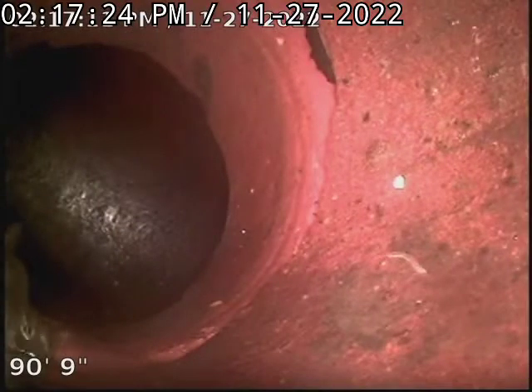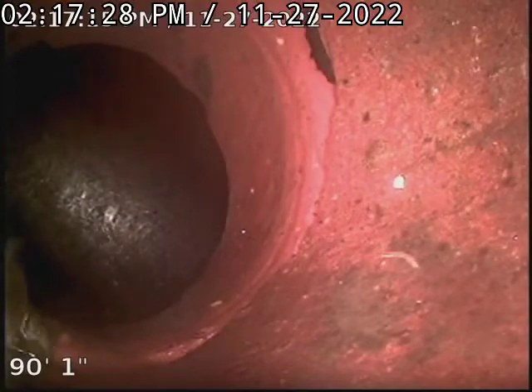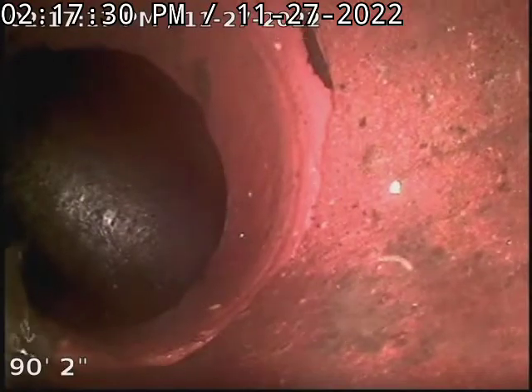Hello, this is Taylor with Bull Rich Plumbing here at 2020 Dunn Avenue. Making a video here in the basement at 90 feet. This is our city tap. We are in a clay line.